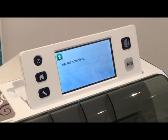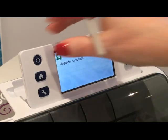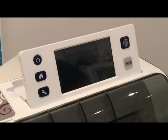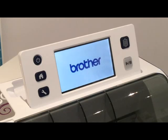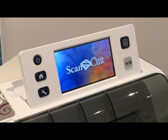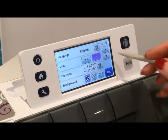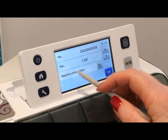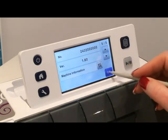According to the instructions, once it tells me that the upgrade is complete, I have to unplug the USB stick from the Scan and Cut - there it is, taking it out. It tells me I need to turn my machine off and then turn it back on again, and the software should now all be completed. So I'm going to go back into the settings and have a look. And it says there now that I'm on version 1.60, so I know that is the correct and latest version.